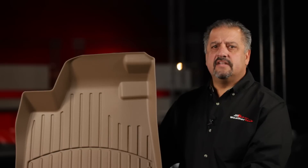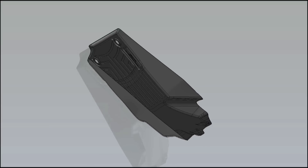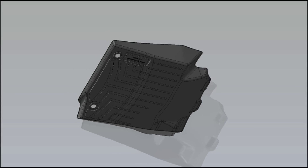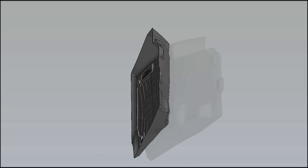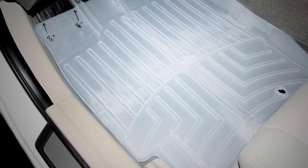The perfect fit is achieved by digitally mapping a vehicle floor space with the most advanced laser equipment. This digital map is incorporated into a floor liner computer design. Then a prototype liner is made. The prototype is test fitted in an actual vehicle.